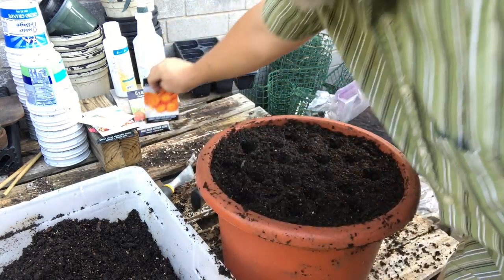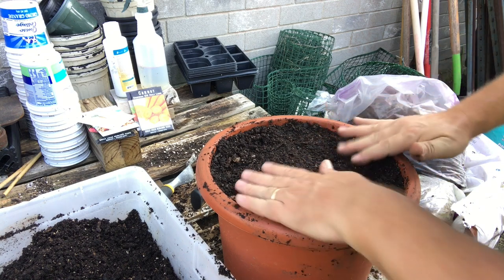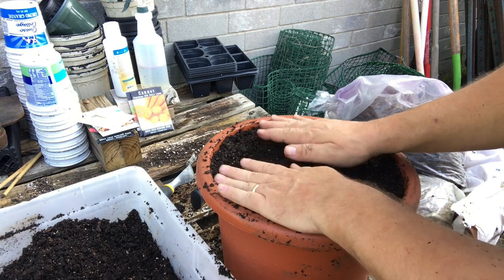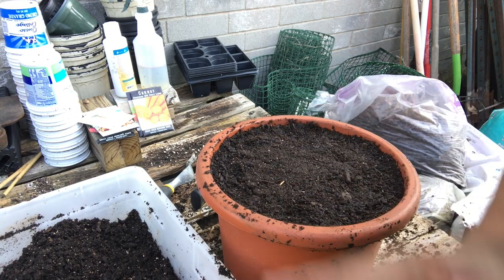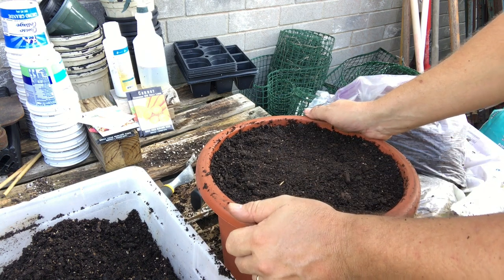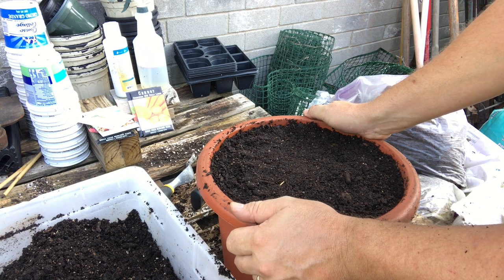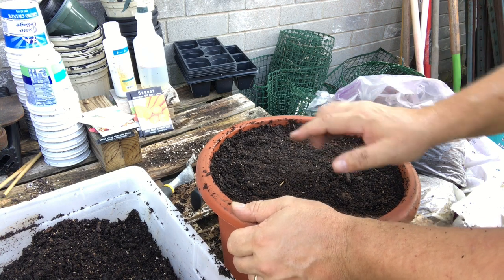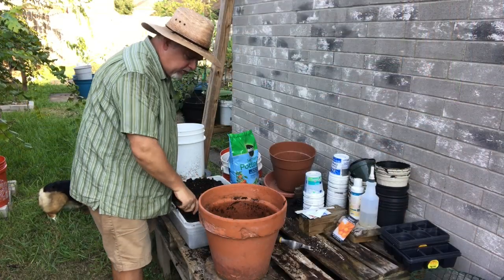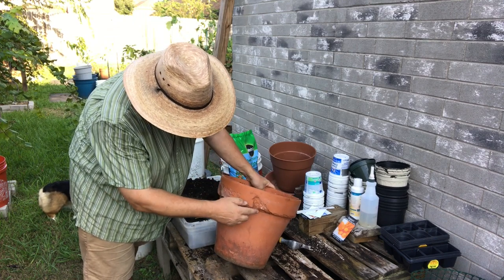Just come over lightly and cover the seeds. All right — that is Danvers half long. Always label your pots and plants so you know what you've got. Water this in really well and they should be up in about two to three weeks. Carrots are notoriously slow growers, but that's okay.